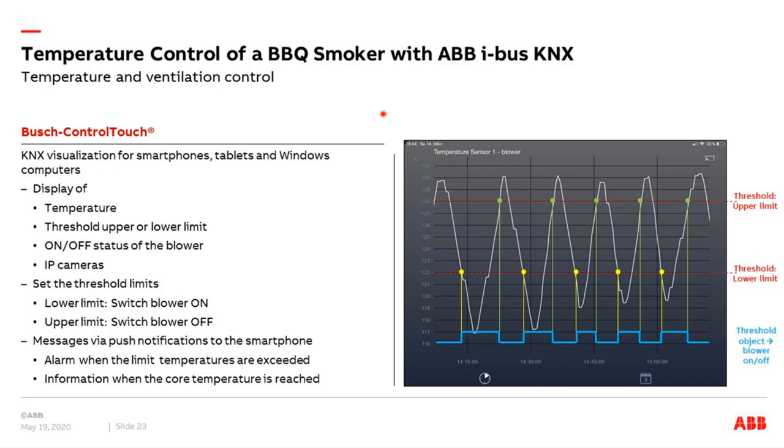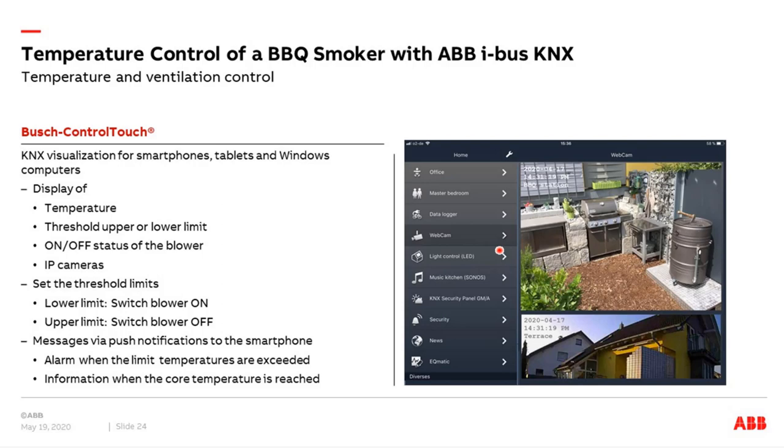Additionally, we can see pictures from IP cameras via the control touch. We need only the URL string of the camera, and then we have a visual check that everything is okay with our barbecue smoker.